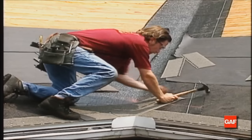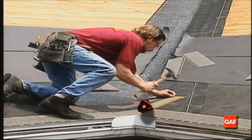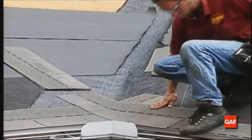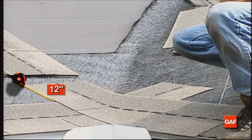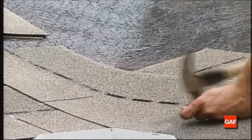The woven valley shingles are applied simultaneously on both sides at the intersecting roof surfaces. Bring the first course along the eave up to and over the valley, with the last shingle extending a minimum of 12 inches onto the intersecting roof. Now bring the first course on the intersecting roof along the eave and extend it 12 inches across the valley and over the previously applied shingles.